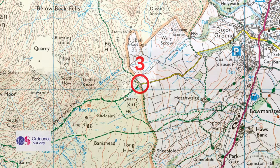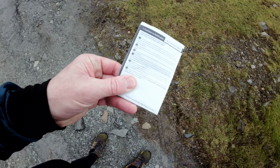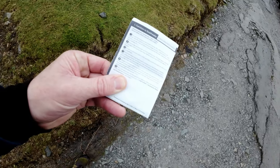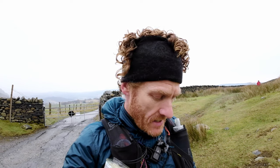So we're at the next major change in direction, which is Walnasgar Car Park. To go off the route card at number four here: turn right at Walnasgar Car Park, keep right on tracks between two wooden posts, and basically follow Walnasgar Road and continue on clear stony track. So we're going to do that all the way up to Walnasgar Pass, and then once we're over the pass it's number five — straight on downhill, continue down through gate following Longhouse Gill. So that will be the next spot.